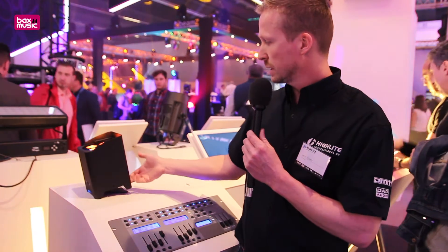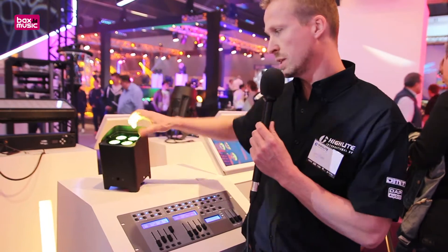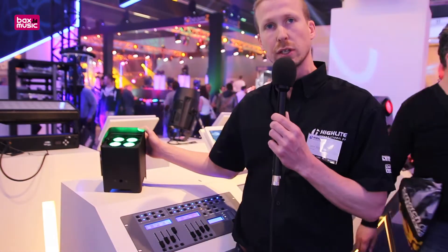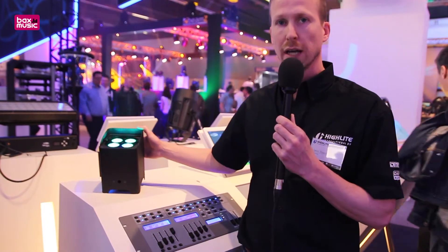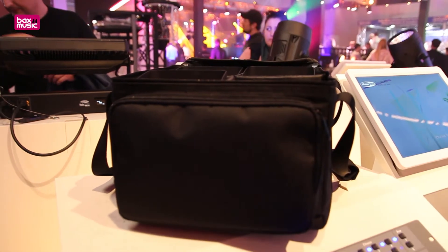It also has an adjustable tilt, as you can see over here, so I can position it in different beam angles. It's available as a single unit or as a flight case with six pieces, and optionally available is our bag to fit four pieces.